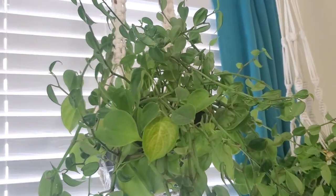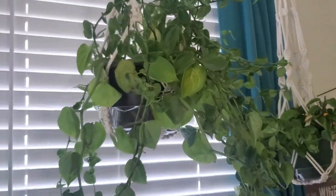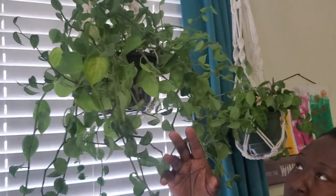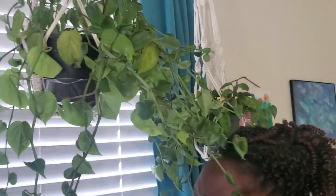This is my peperomia scandens — just the regular version. I really love the fact that it's a peperomia but the leaves are heart-shaped, and I love how wild and crazy it's growing.